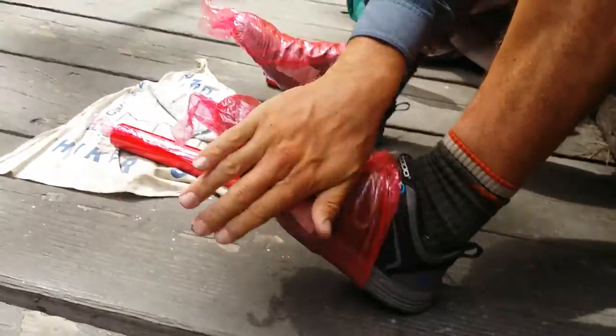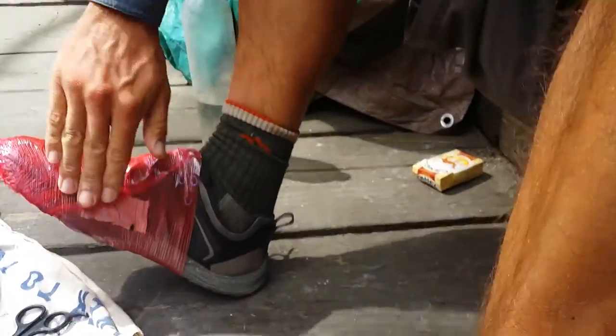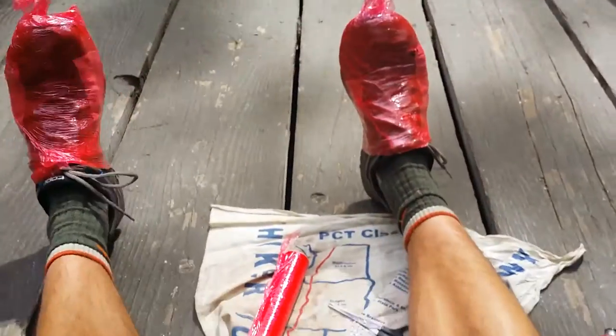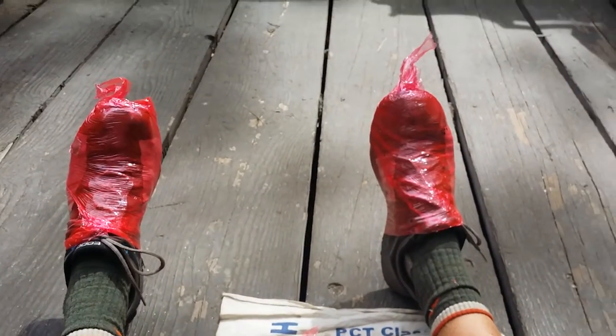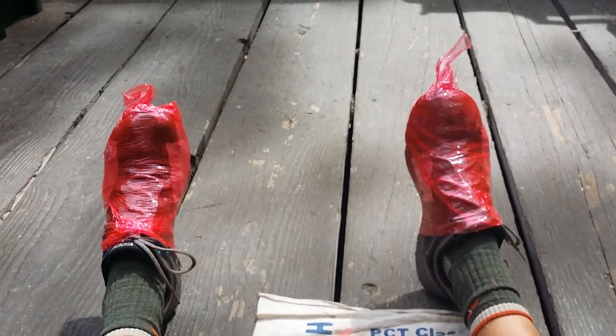All right, so I don't know how long it takes to dry — I'm just going to guess two hours. Hopefully my socks aren't completely glued. But yeah, that's how I'm going to try and keep rocks from getting in. Besides that I think I'm good — hopefully that works.